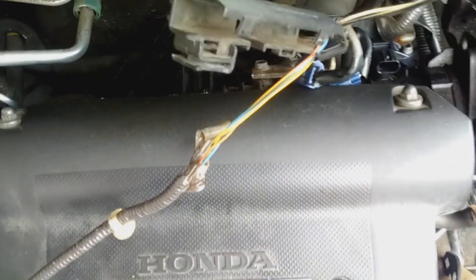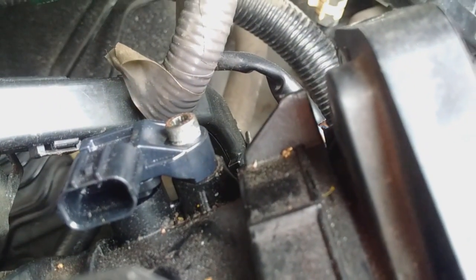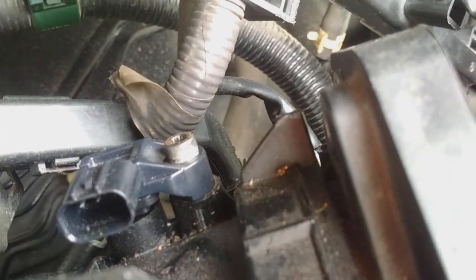This is one of the coil pack leads. The signal's coming everywhere. That's hilarious. Anyways, that was the coil pack lead, or one of them. Let's just try another pin, see if it's doing the same thing.